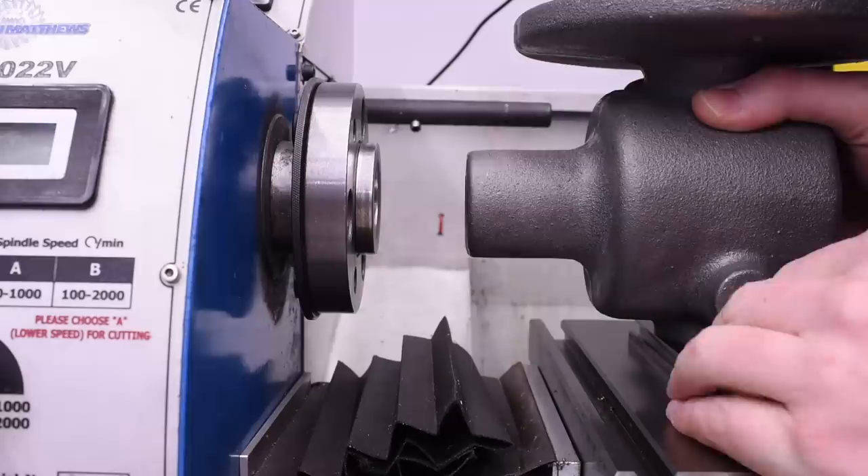You know what the single most important thing on your lathe to protect is? The spindle nose.